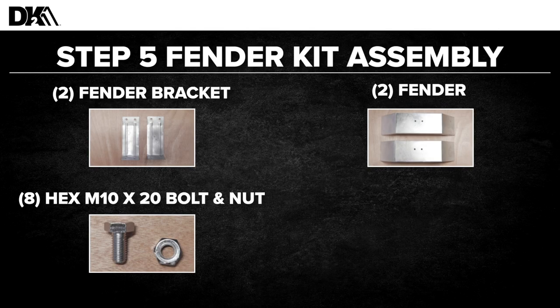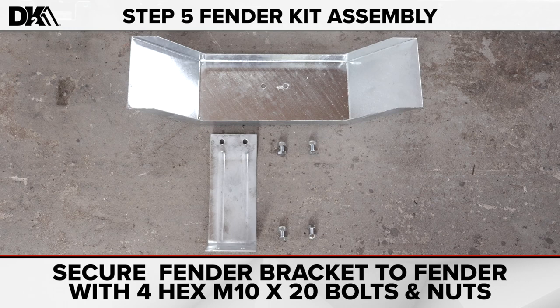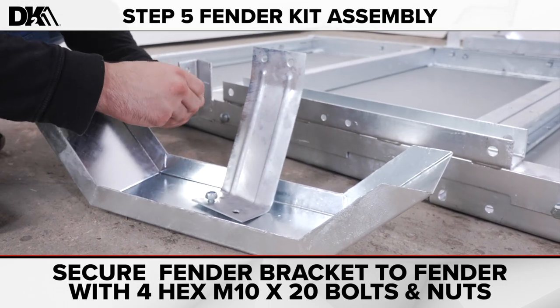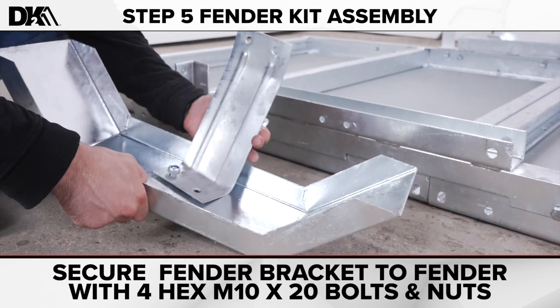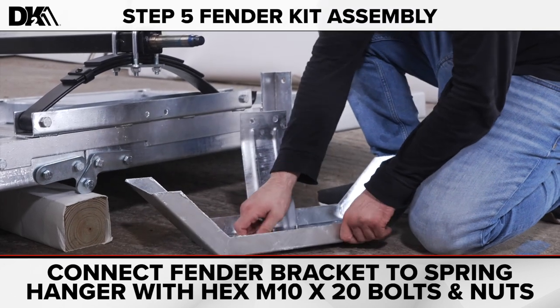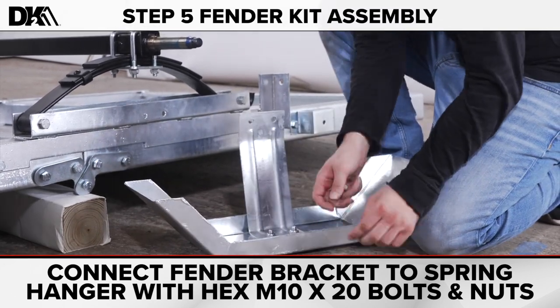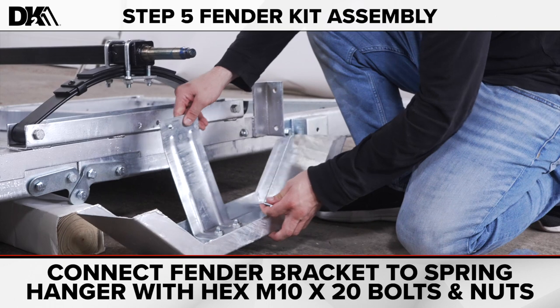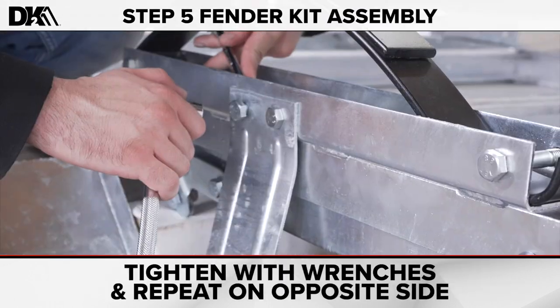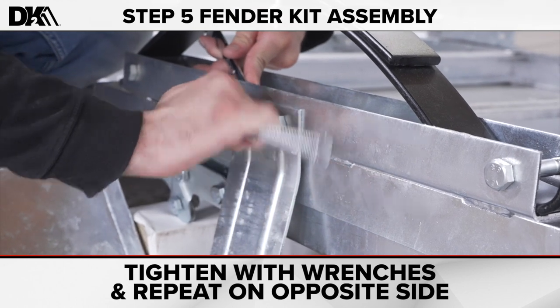Step five: fender kit assembly. For this step, you'll need two fender brackets, two fenders, and eight hex M10 by 20 bolts and nuts. First, attach the brackets to the fenders with four bolts and nuts. Fasten the fender bracket to the spring hanger with the M10 by 20 bolts and nuts. Tighten with wrenches and repeat on the other side.